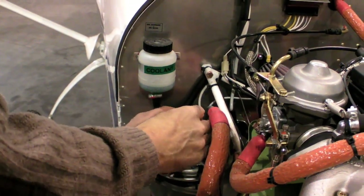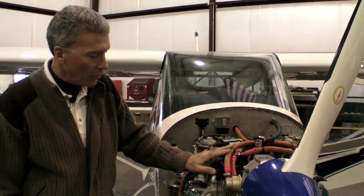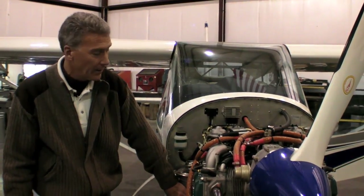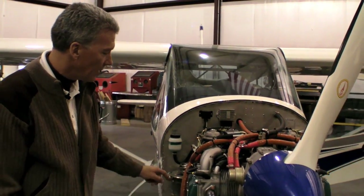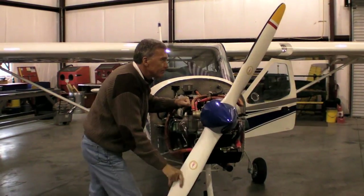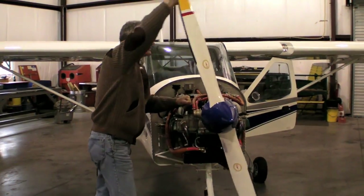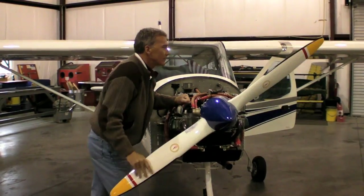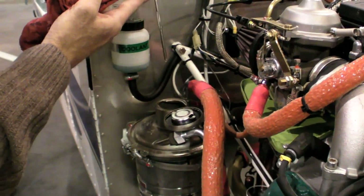The first thing you have to worry about is checking the oil on the Rotax engine. The Rotax engine utilizes crankcase pressure to push the oil out of what's considered a dry sump into the reservoir tank. To do that, we have to turn the propeller and we listen for air to come from the engine out into the tank. It's called burping the tank.